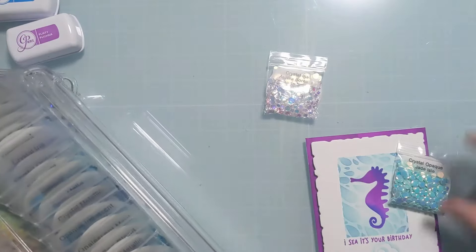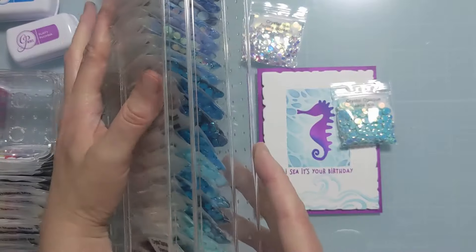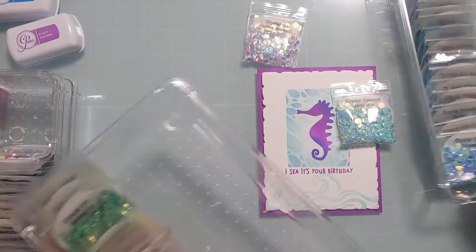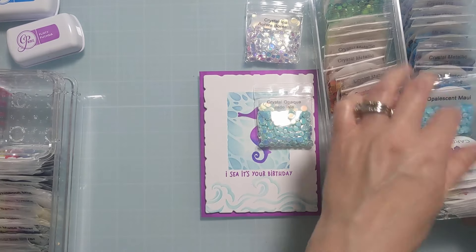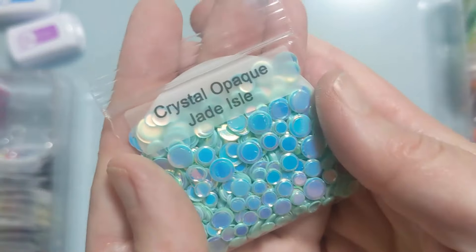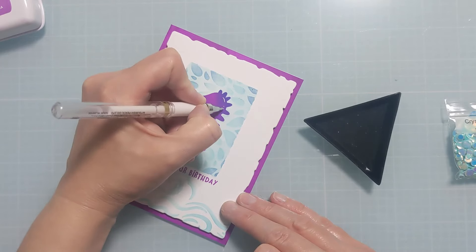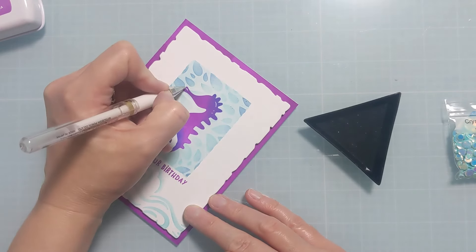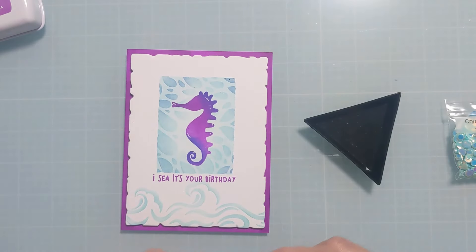I'm flipping through my options — I was considering the new Aurora Borealis, which is gorgeous: really pretty clear with an iridescent coating. I did end up going with one of the blues because it was such a perfect match to the background, but that Crystal Iris Aurora Borealis would have worked as well. I also want to add a little bit of highlights with a white gel pen, drawing a couple of those on — it's an optional step but these little design elements really add so much to a card.